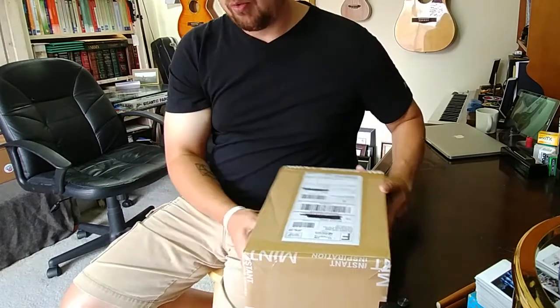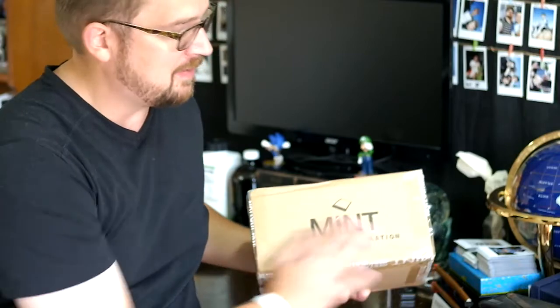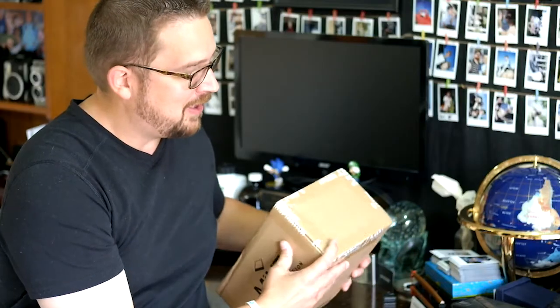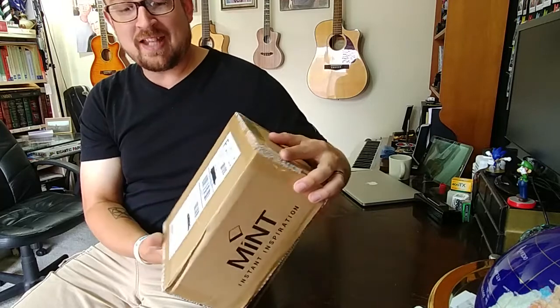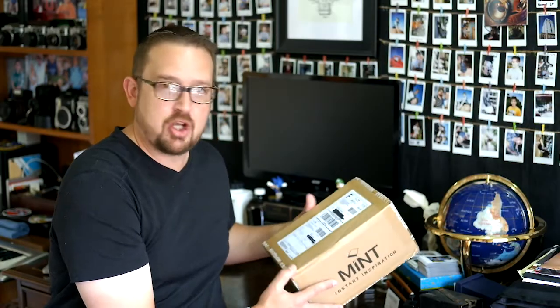Alright, the box — really cool. When we think about presentation, obviously there's a box inside of this, but it's nice. Mint — Instant Inspiration. I love that. And even the tape that's used to close this box up says Mint, Instant Inspiration. That's pretty cool. And of course, this came through JFK from Hong Kong, straight from Gary and Joe over there.